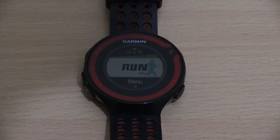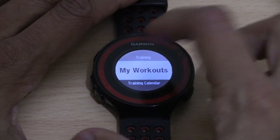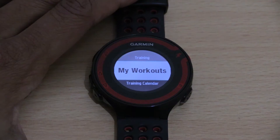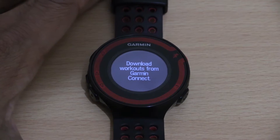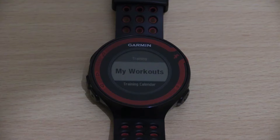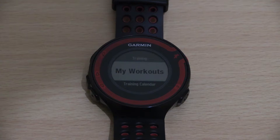The only way to do this would be to use the workout facility within the ForeRunner watch. If I take you there: go to Menu, then Training, and then go to My Workouts — this is where you'd find your custom workouts. As you can see on the watch screen, it says 'Download workouts from Garmin Connect,' so the only way to create these custom workouts is to go to the Garmin Connect website through your PC or Mac, which would also need to have the Garmin Express software installed.